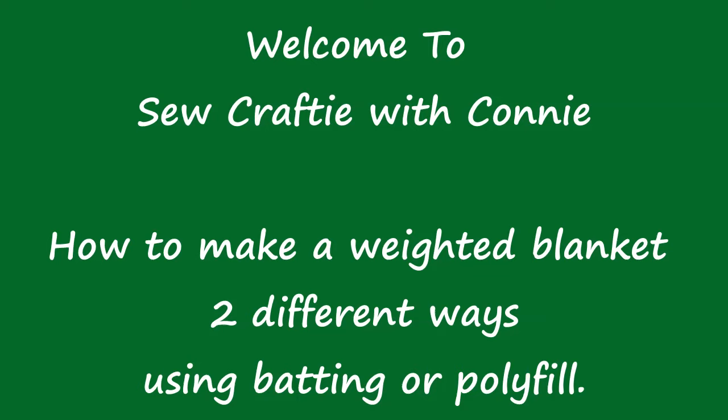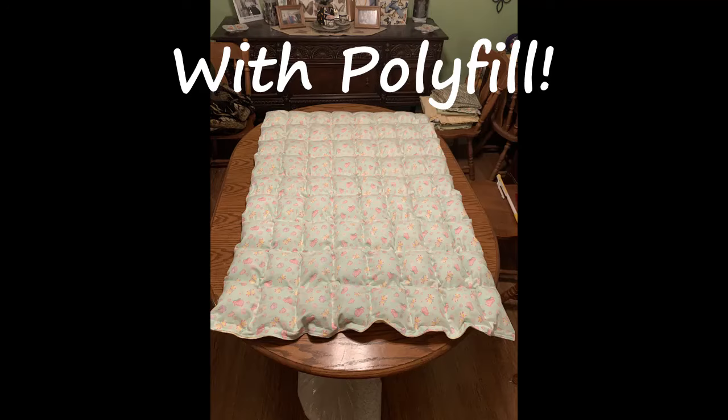Hey there and welcome to Sew Crafty with Connie. Today I wanted to show you how to make a weighted blanket two different ways using batting or polyfill.